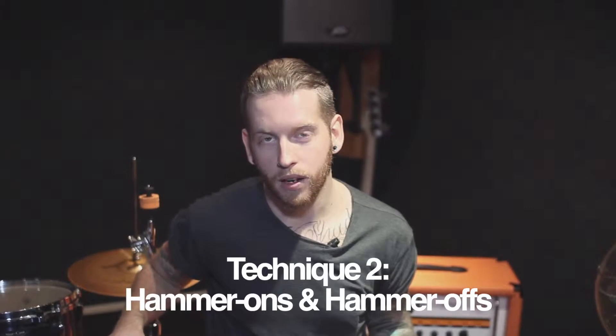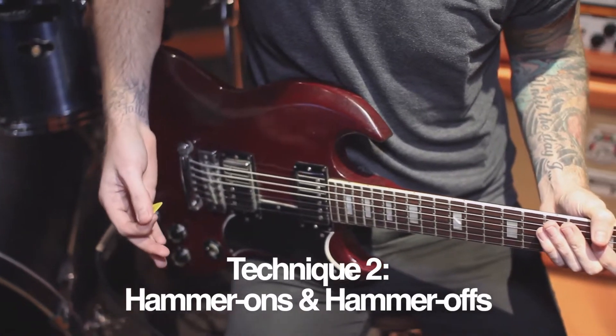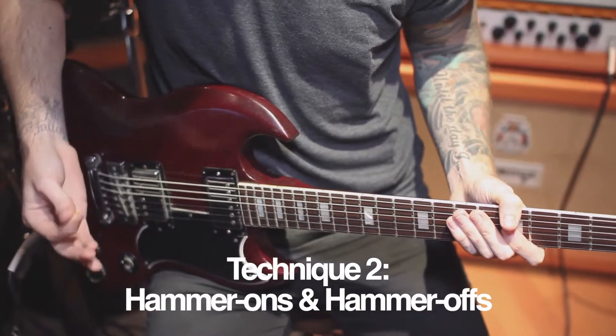Technique two is hammer-ons and hammer-offs. This is when you'll have a series of notes but will only be striking the string with your pick on every other note, letting your other hand do the work by pulling off on the string or hammering back on the string. Here I'm playing eight notes in total but I'm only using my pick on four notes.